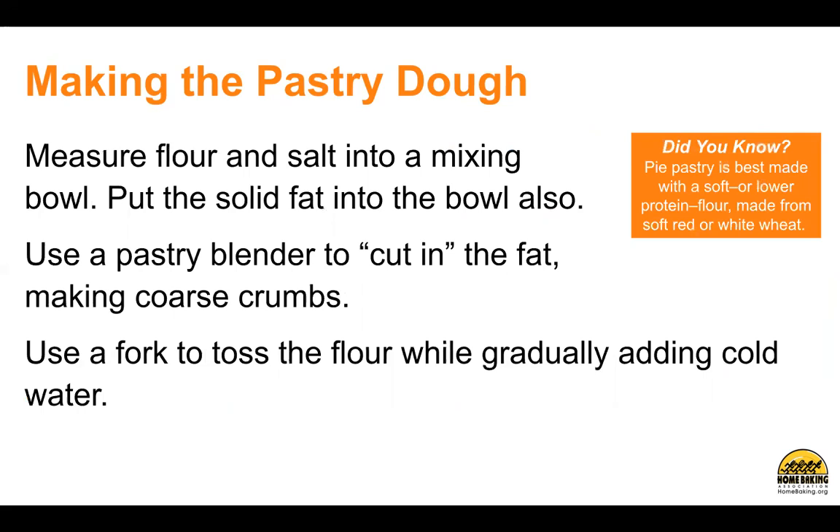Measure flour and salt into a mixing bowl. Put the solid fat into the bowl also. Use a pastry blender to cut in the fat, making coarse crumbs. Use a fork to toss the flour while gradually adding cold water. Did you know pie pastry is best made with a soft or lower-protein flour, made from soft red or white wheat?